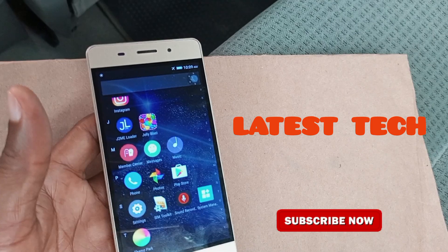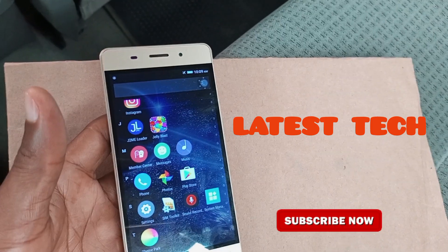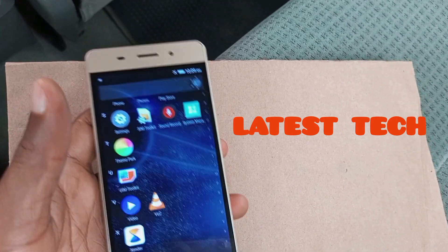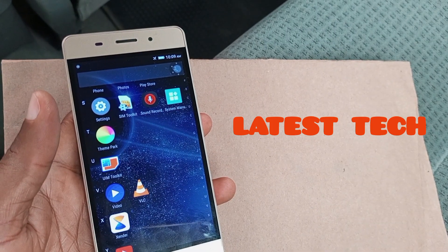Before we kick start, if you are yet to subscribe to this channel, please subscribe. When you do, it will help you stay updated each time we drop new content. So the next thing you have to do in order to hard reset any Android device is to power the device off.